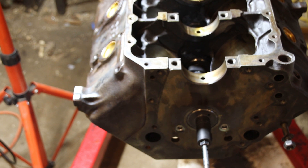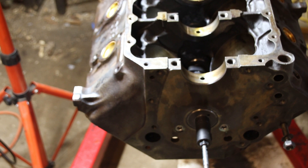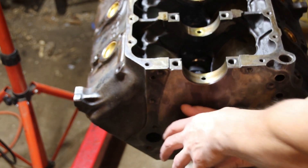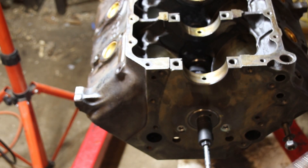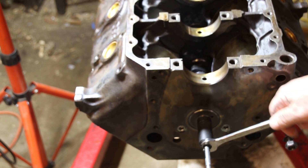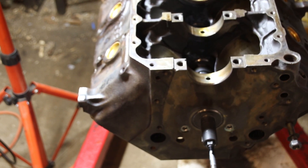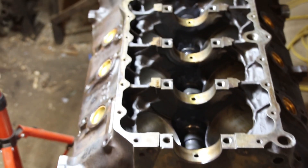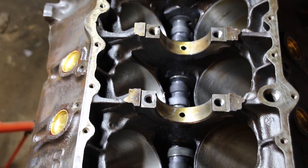Okay guys, here's a camshaft after my first round of polishing. I have the cam fully in here now. I didn't get any footage, but the cam wouldn't fit in all the way the first time. No matter how much you grab and try to turn it, it's still pretty snug. It takes quite a bit of pressure with the wrench to get it to turn, so we're still not where we need to be. It's just tight on every single bearing.